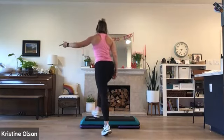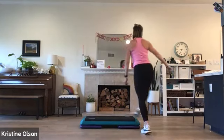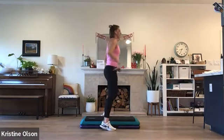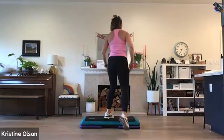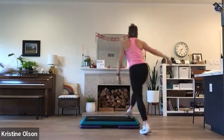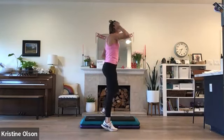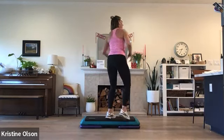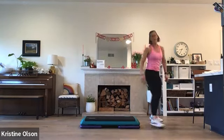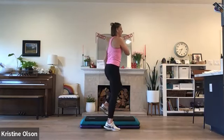Single knee. Six count turn, full speed. Four marches. Take a walk. Stomp reverse straddle. Basic straddle, right foot. 180 back. Basic right. Six count turn. Four marches. Take a walk. Stomp reverse straddle. Basic straddle, right foot. 180. Basic right. Last time — six count turn, four marches. Take a walk, left foot. Stomp reverse straddle. Basic straddle. And 180. Single knee, corner to corner. Basic left.